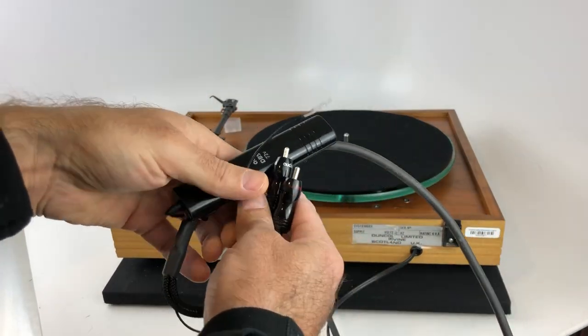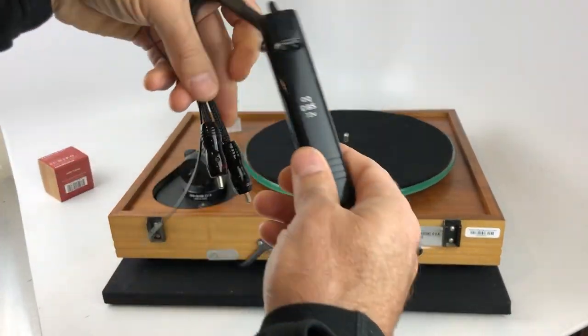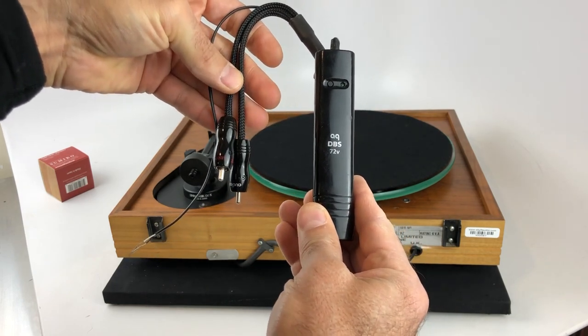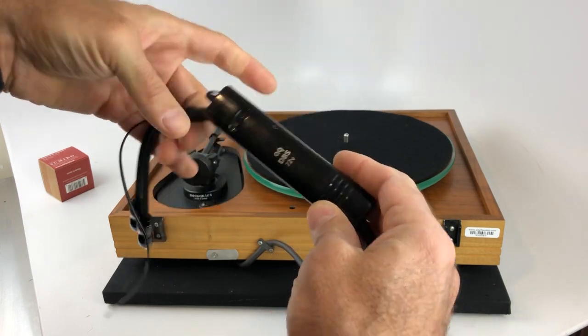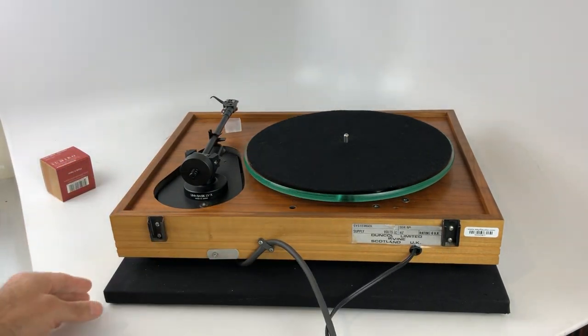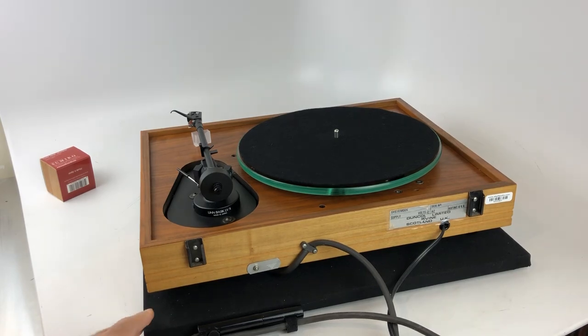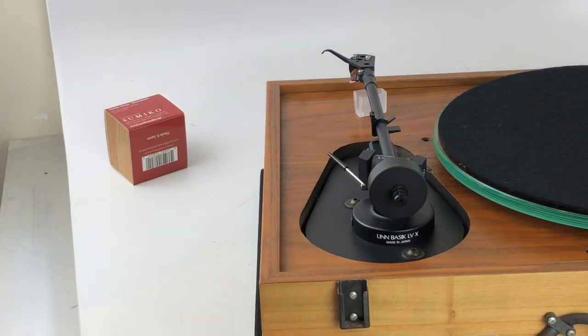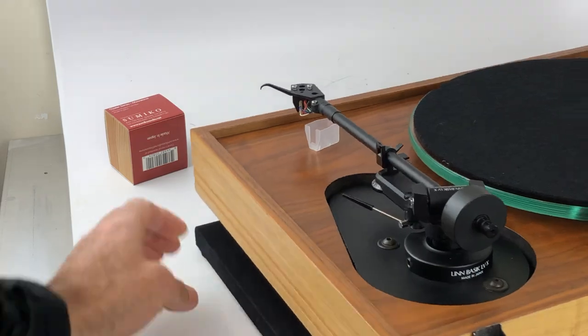Someone has upgraded this turntable with a really nice, very expensive RCA cable. It is removable from the back of the tonearm. We can also zoom in on the back of the tonearm — you can see it says Linn Basic LV-X, also made in Japan for Linn.